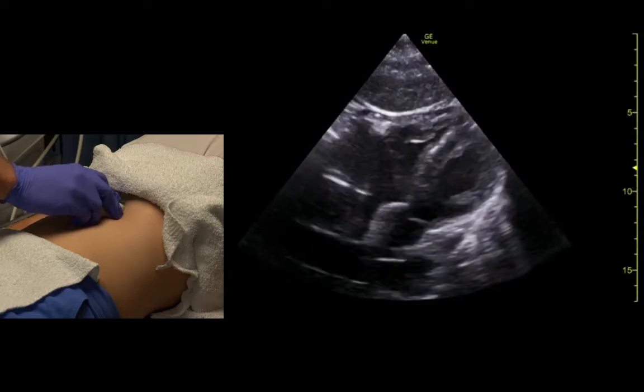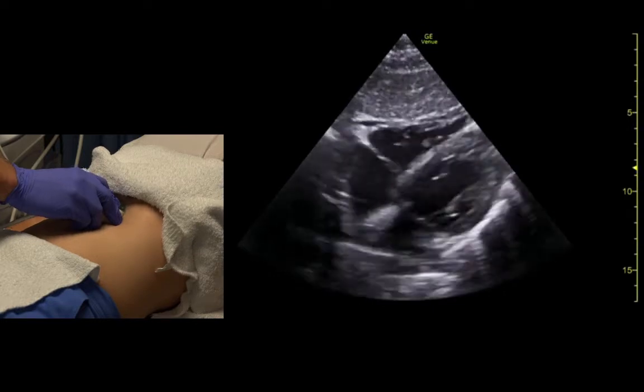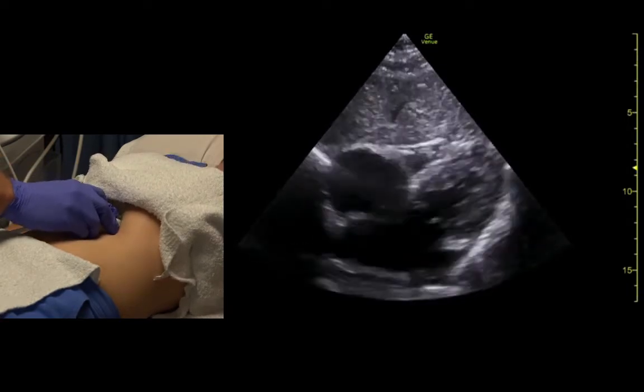Go ahead and relax when you're ready. Sometimes if you flatten the probe, you can see the aortic valve from this view. We can really see the tricuspid well.